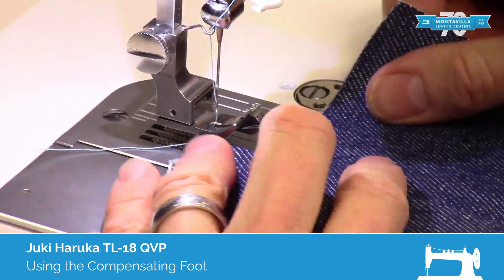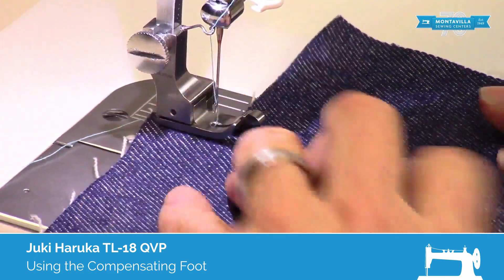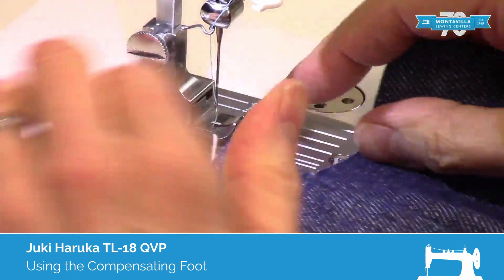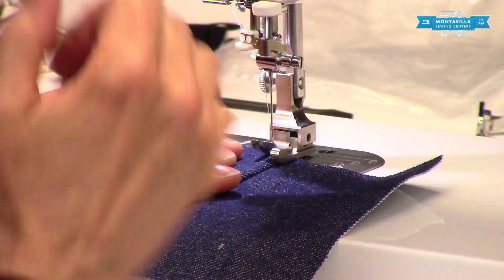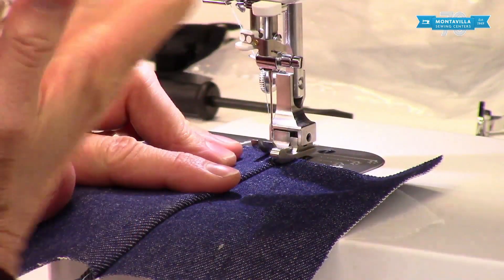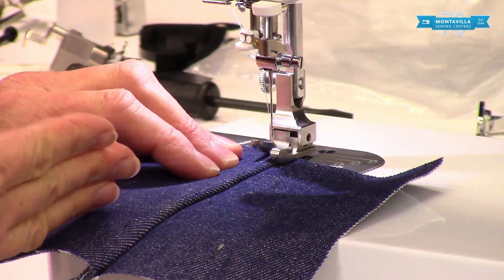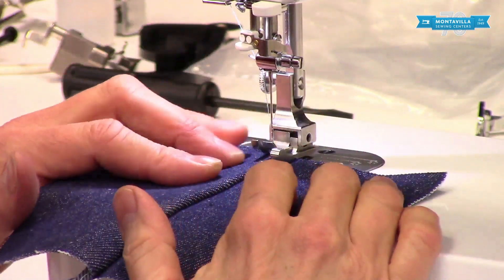The compensating foot is good for sewing topstitching — say you've got your seam allowance and you've pressed it to one side and you're going to topstitch. One good use for topstitching this way is to reinforce a seam, like if you're making a bag. If you push that seam allowance to one side and do an additional line of stitching, it's going to make the bottom of that bag nice and strong.